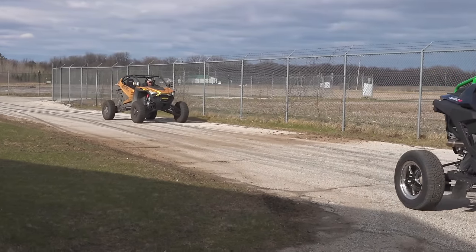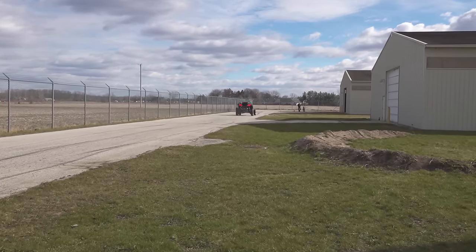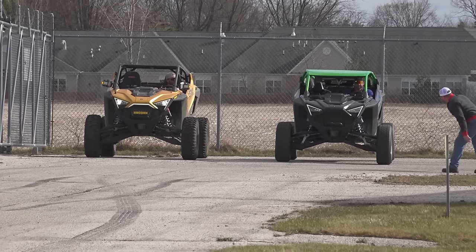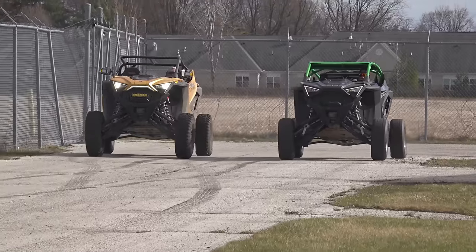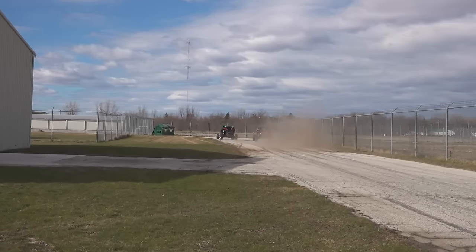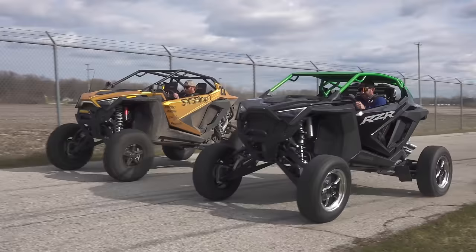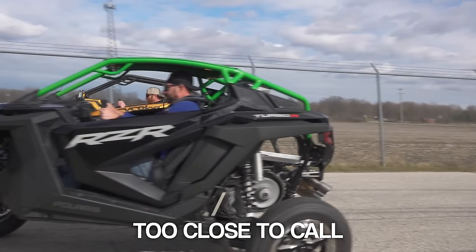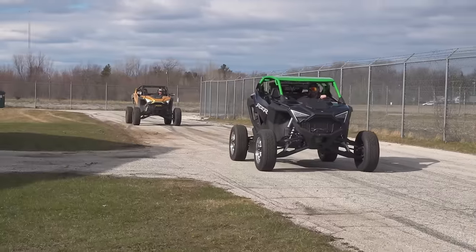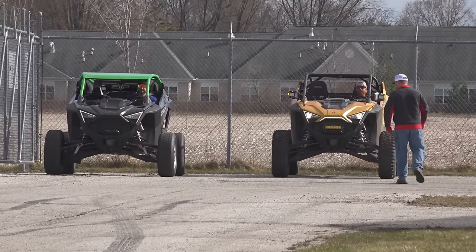We got some Turbo R on Turbo R action! Oh, you can't get much closer than that - was that Doug by a nose? I think it was. That could have very easily just been reaction time. We'll have to run that back.